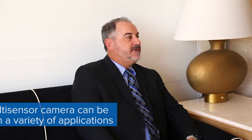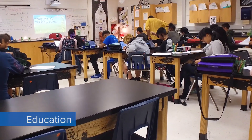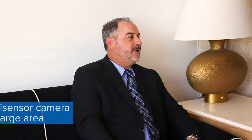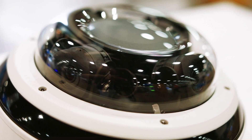The H4 multi-sensor really plays well in a lot of environments. Education is a huge environment for it, as are airports, large parking lots, football stadiums, and arenas. Those are tremendous areas for it because one camera can really cover large amounts of area, since you have three or four cameras built into one.